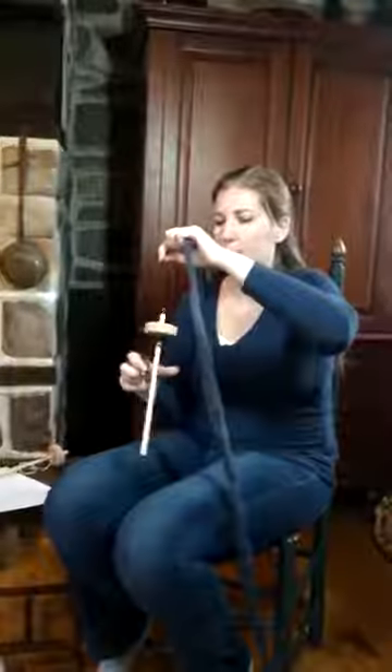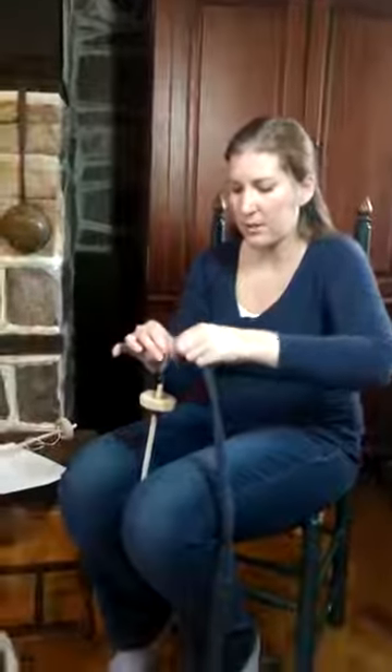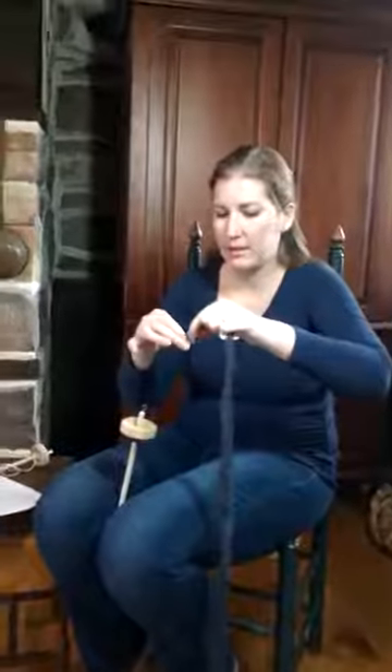Get lots of clockwise spin so you get tons of twist. When it's short enough, this is where you call it parking — you stick it between your knees. Draft back, slide up, draft back, slide up, always pinching and never ever allowing that spin to get past your fingers and into your fiber supply, because then you will not be able to draft. As you get better, instead of sliding up you can let go and let the spin travel. When you've used most of your spins, let go and wind it on.